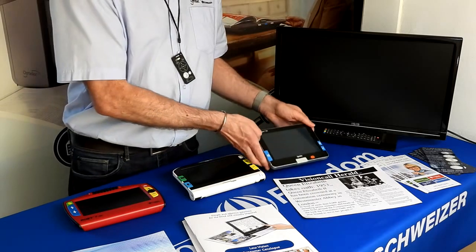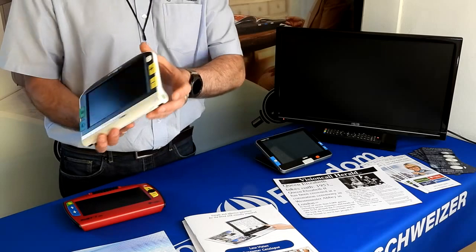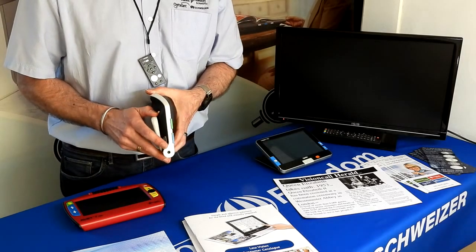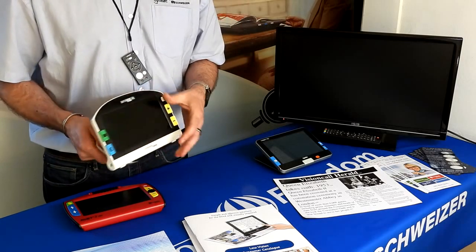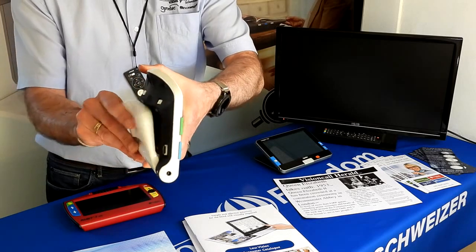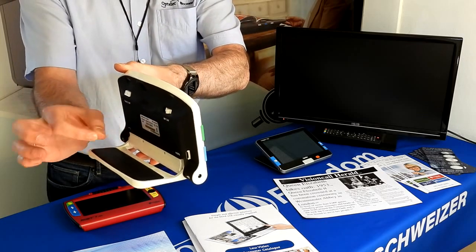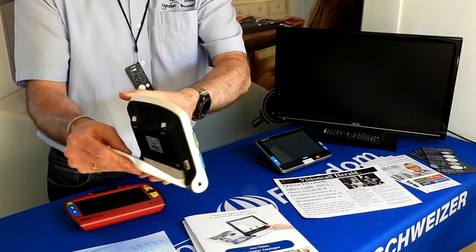For those who prefer something lighter, we have the Amigo. It has a power button on the side to turn the machine on and off. The battery life in all the machines is roughly four hours of continuous use and takes roughly 90 to 120 minutes for a full recharge. It also has the same clamshell design, with the extra benefit that it can open even wider, making it easier to write underneath or work with tasks like threading needles.